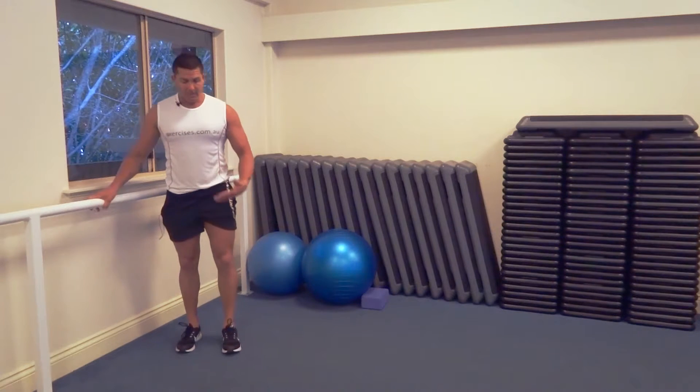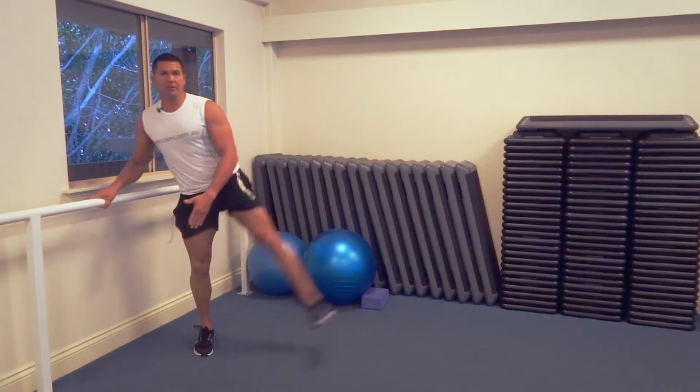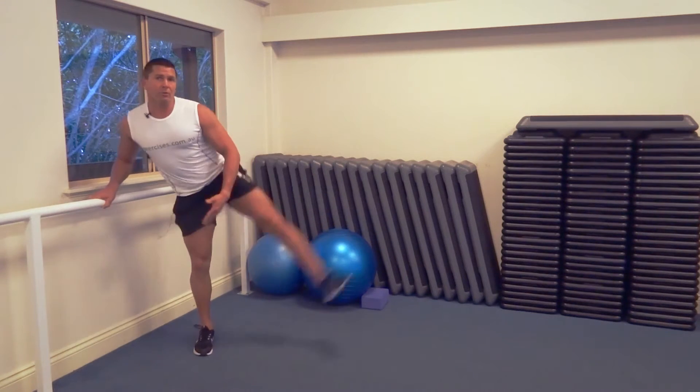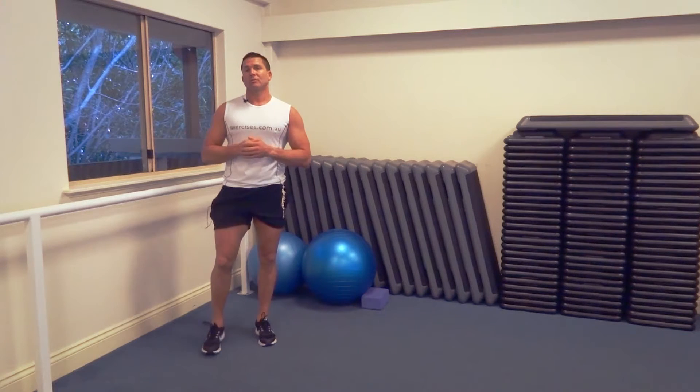Obviously do both legs. To the side, we've got that side leg swing — just bringing it through and then up to the side. You're trying to really get that dynamic part of the movement happening, so you're not stopping; really trying to move fast and get that dynamic stretch.